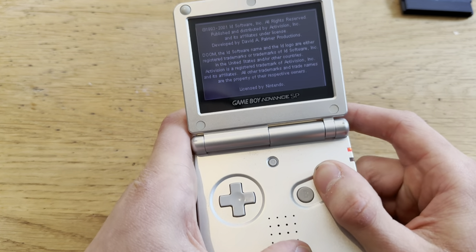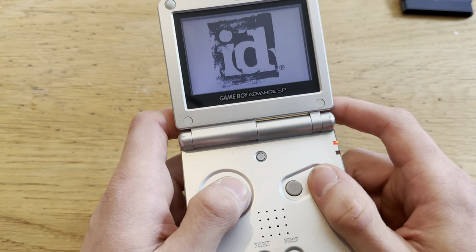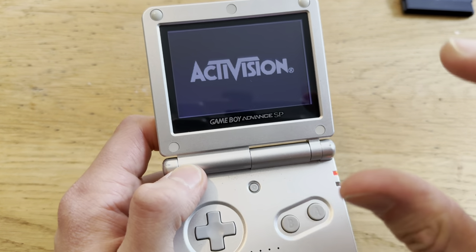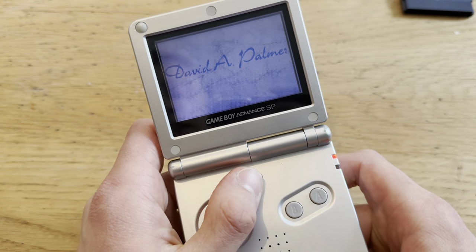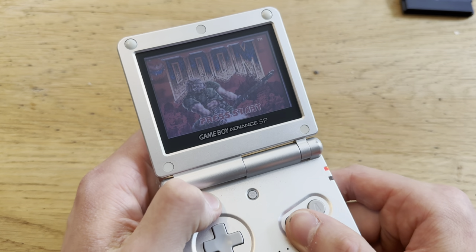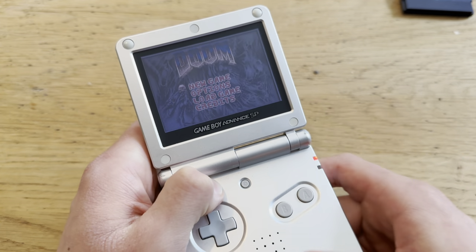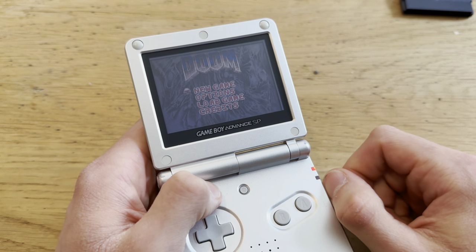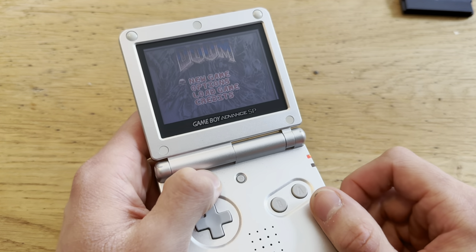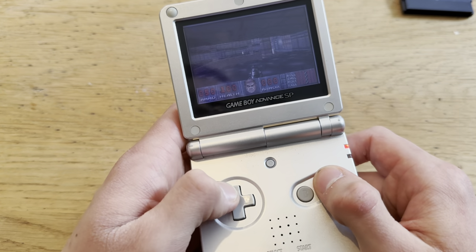Let me load up Doom just to show you how well it runs. You might think 60 dollars is a lot for an old console game, but have you seen the price of Pokemon Emerald? That goes for like 200 to 250 dollars here in Norway, maybe even more, which is not good.